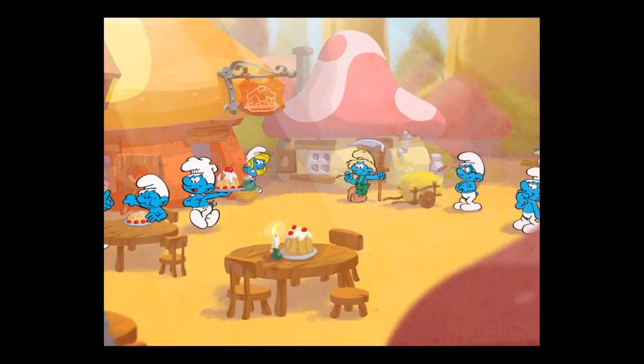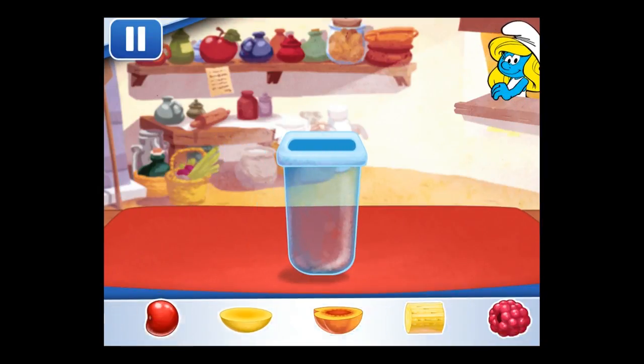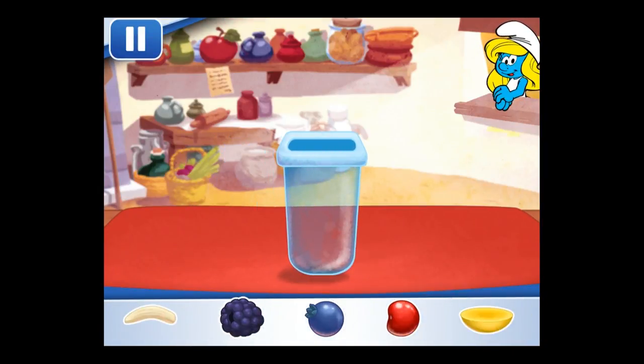Now, let's get started! The Smurf's Bakery! Let's make Ice Pops, filled with fruits and delicious juice flavors!